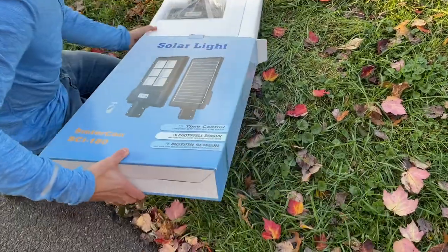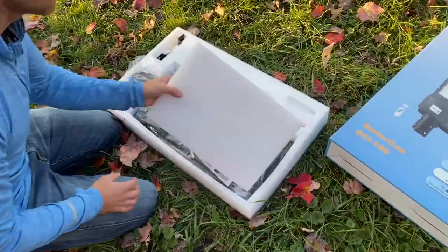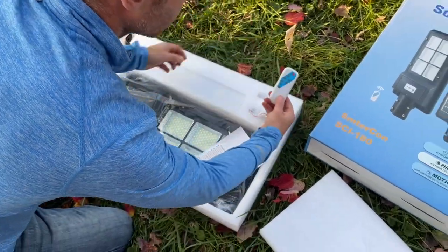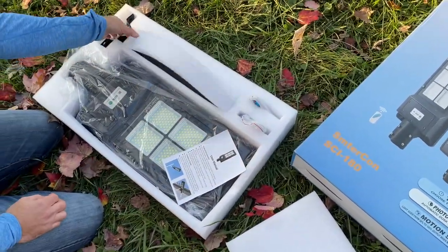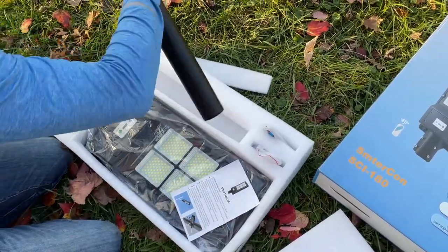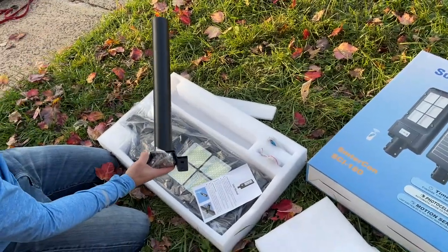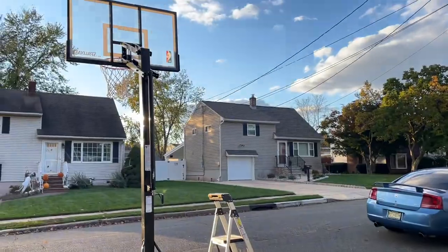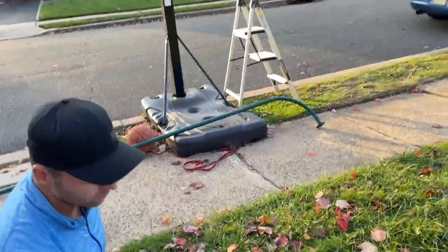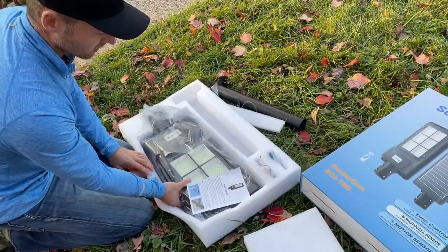And then we'll show you guys some ideas on how to install it. So it did come with two remotes, which is pretty cool. This is the mounting rod — it's meant for like a street light attached to a pole. We're going to actually be attaching it to a basketball hoop. My goal is to use this old rod we have from a playground set and connect it to the top. We'll see how that works out. Hopefully this won't be too heavy — this is all solid aluminum.